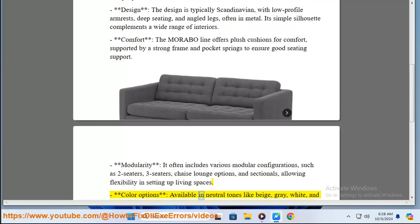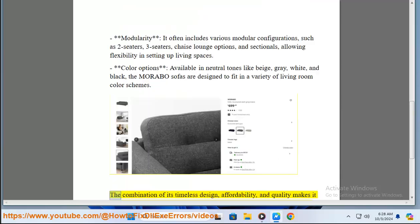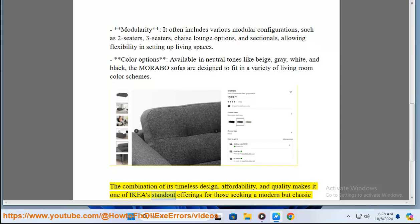Color options: available in neutral tones like beige, grey, white, and black, the Morabo sofas are designed to fit a variety of living room color schemes. The combination of its timeless design, affordability, and quality makes it one of IKEA's standout offerings for those seeking a modern but classic piece of furniture.